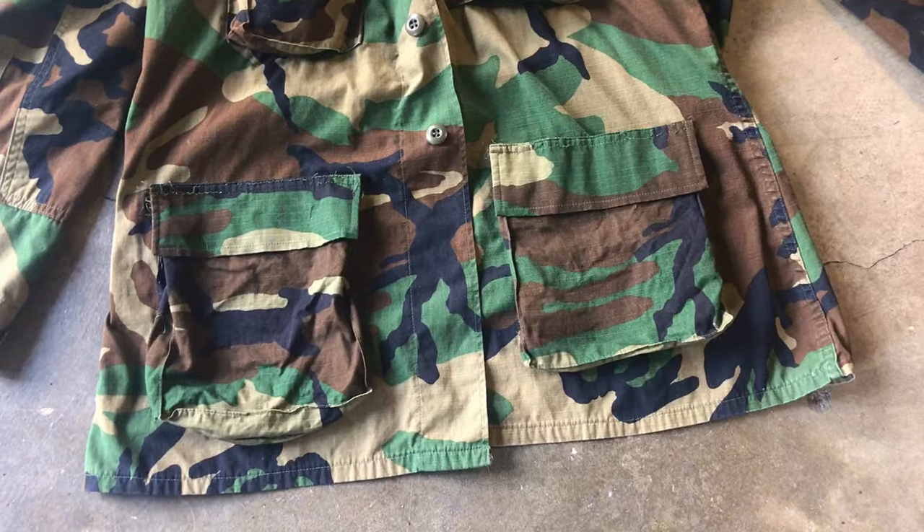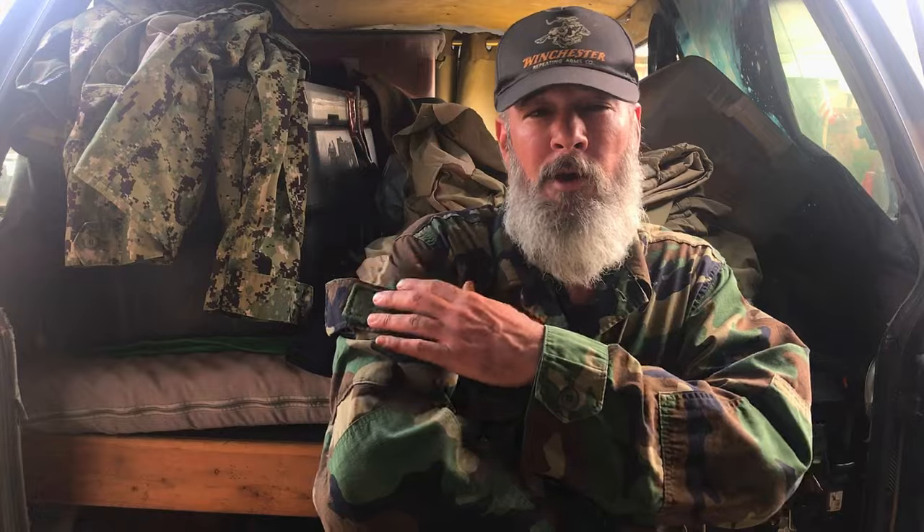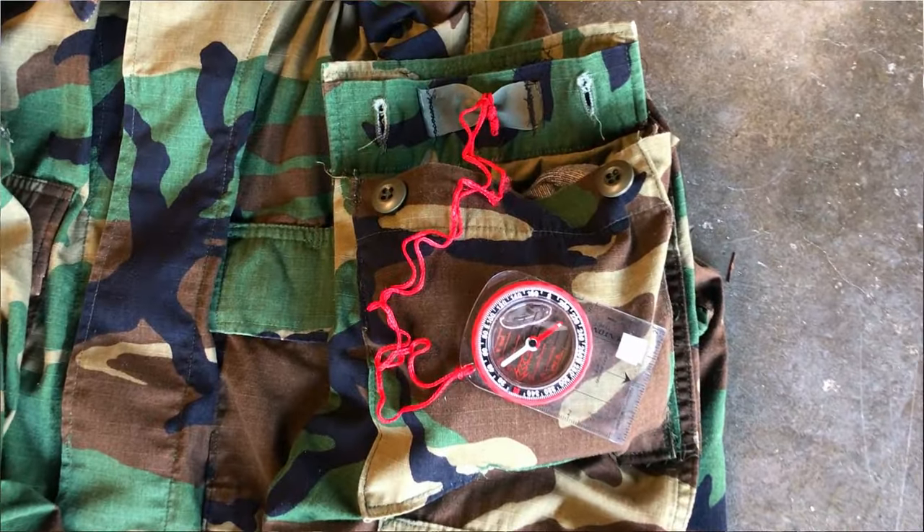Today I'm just doing a brief video about the raid mod. That's what it's called when you take the pockets off the front of a military blouse and place them onto the arms. This video is not going to be a tutorial. If this video gets response, I will shoot a detailed step-by-step video on how to raid mod your BDU.